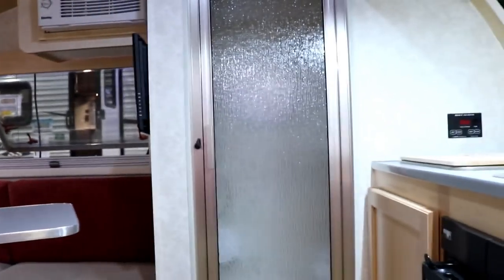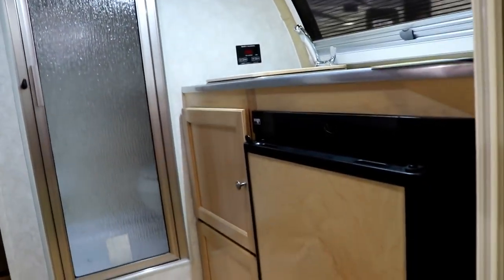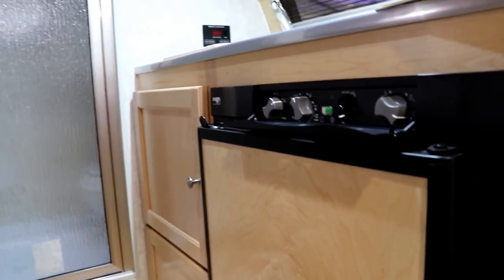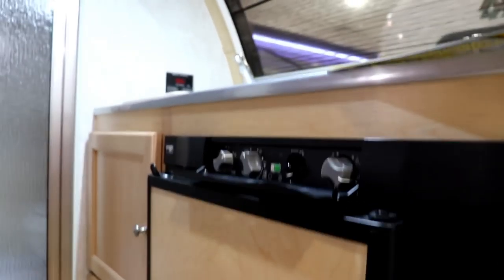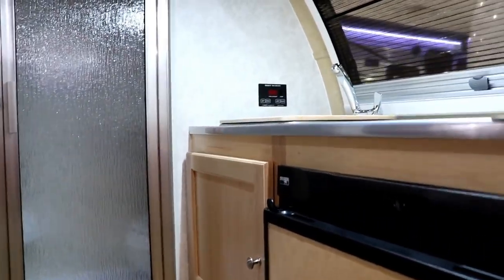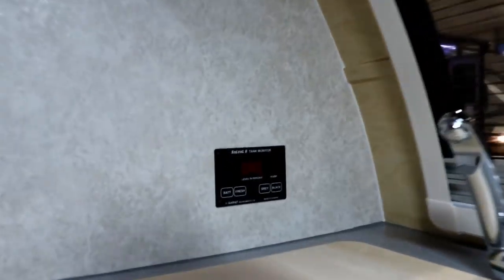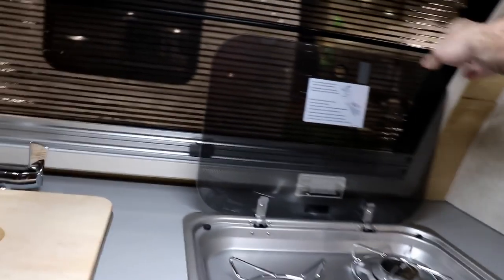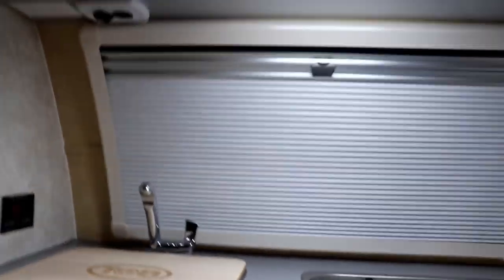There's a GFI outlet as well. In your kitchen area, you're going to have your three-way refrigerator, which is nice — you're able to use it on propane, on battery, or on 110. The recommendation for boondocking is to put it on propane. You can check your levels right up there: battery, fresh, gray, or black. You've got your sink as well as a two-burner cooktop. The window has a screen down so you can see out, but if you want privacy, just pull it up.